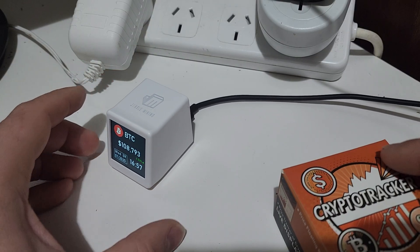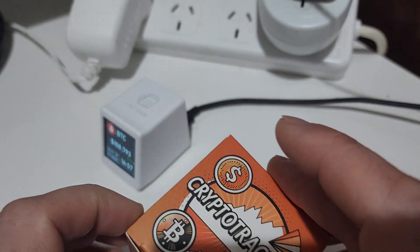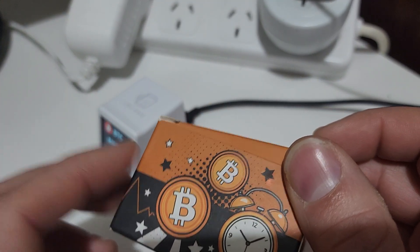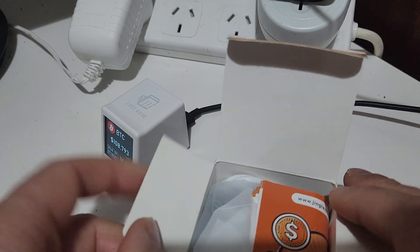Now we'll do a quick unboxing of one of these trackers so you can see what they come with. These were sent to me by Jingle Mining. If you want one of these or want to have a look, I've left a link in the description where you can either purchase one or just generally browse and see if it's something that's interesting for you.